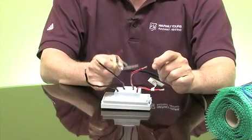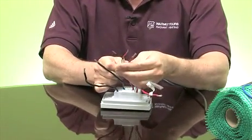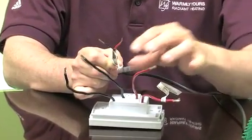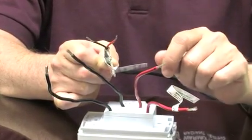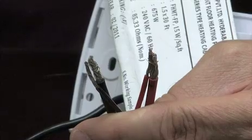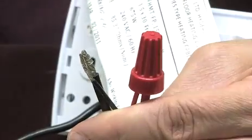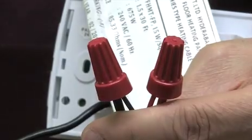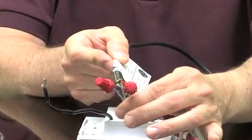Now we're ready to pair up the wire from the floor with the wires from the thermostat, and this is a very simple operation. You can see you have a red and a black coming from the floor, and also a ground wire. This ground wire will need to be connected to the ground wire located in the box that you're mounting the thermostat in. All you do is tie the reds together, tie the blacks together, and there we have our connection, with the ground to be attached to the ground wire in the box.